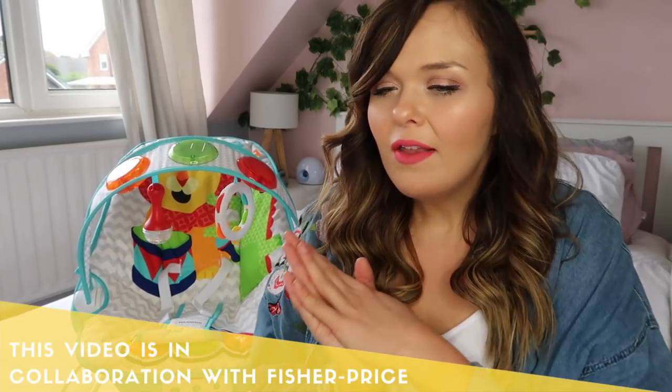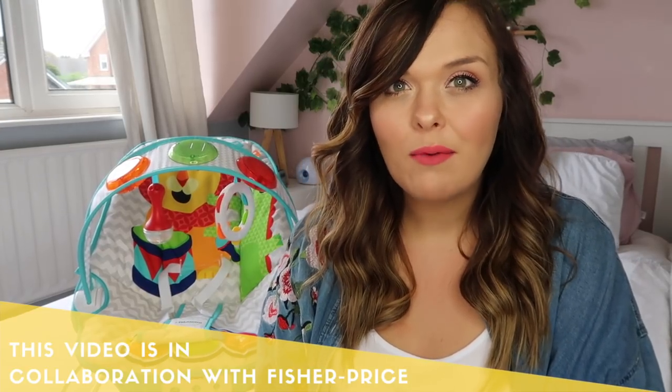It's now been a few days and I really wanted to do a proper review. I know I'm collaborating with Fisher-Price but I wanted to really put the Kick and Play Musical Bouncer through its tests, because I have three children and I know what I like in a baby product. Rather than just telling you what I liked, I wanted to include clips of how I've used it. The biggest thing for me is that I didn't realise how much Stanley was ready for stimulation and entertainment.